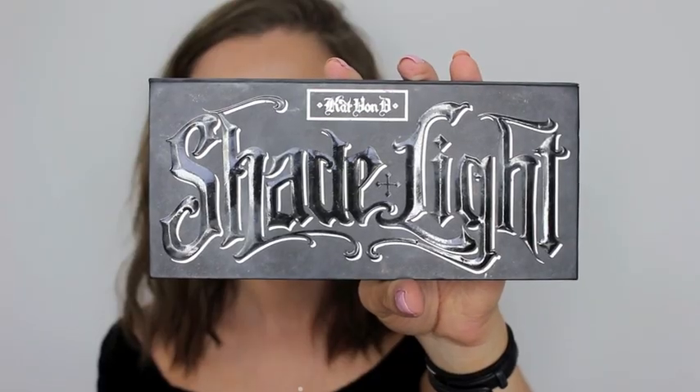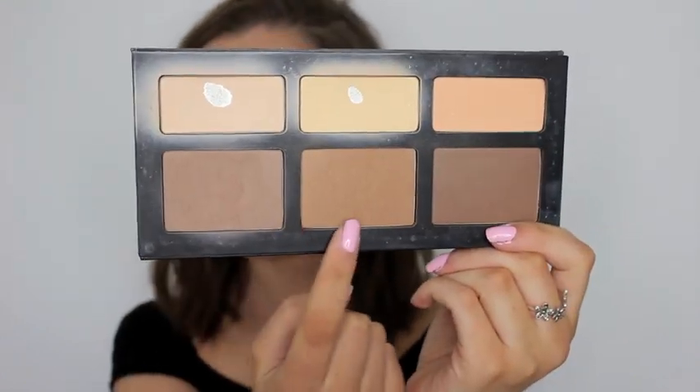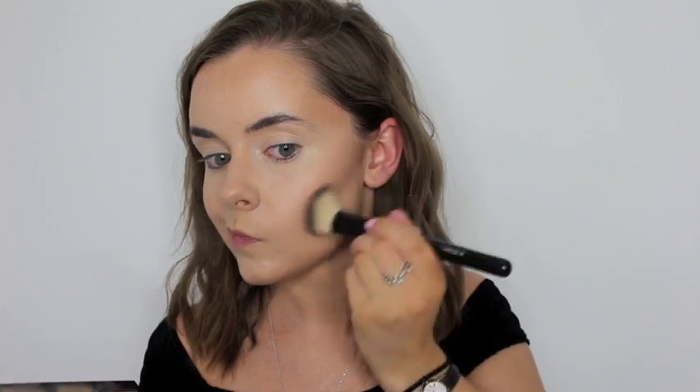To contour my face even more, I take my Kat Von D Shade and Light palette and I use the two lighter shades in the palette and I just contour where I put the cream contour.